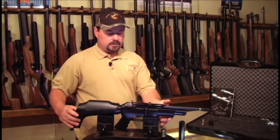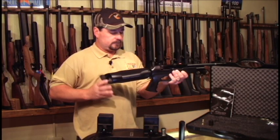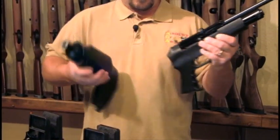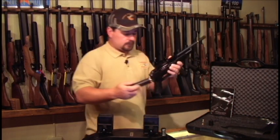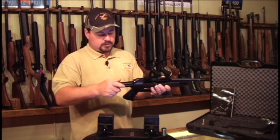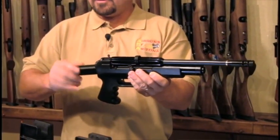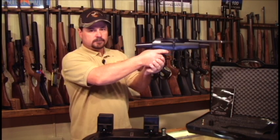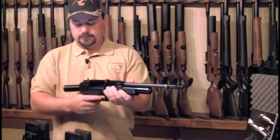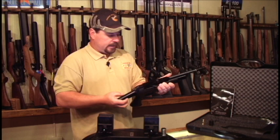By removing the butt reservoir on the gun — simply unscrew it and place it back in its die-cut slot — and adding the optional pistol tank on the back, you turn your Verminator rifle into your Verminator pistol. Now you've got a handgun, and it's very easily removed and added.